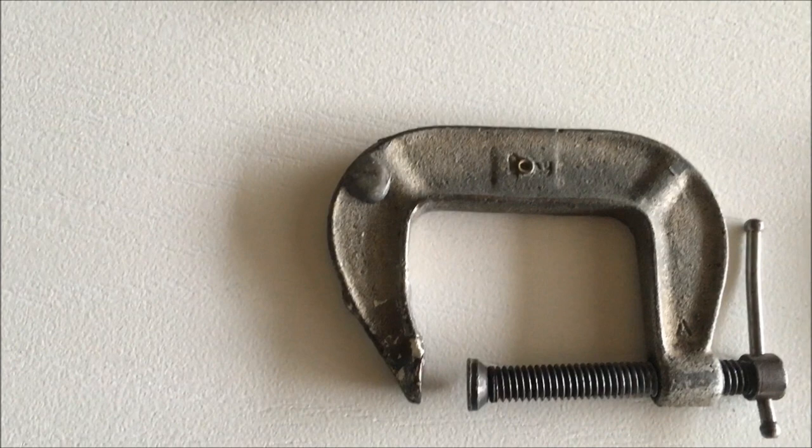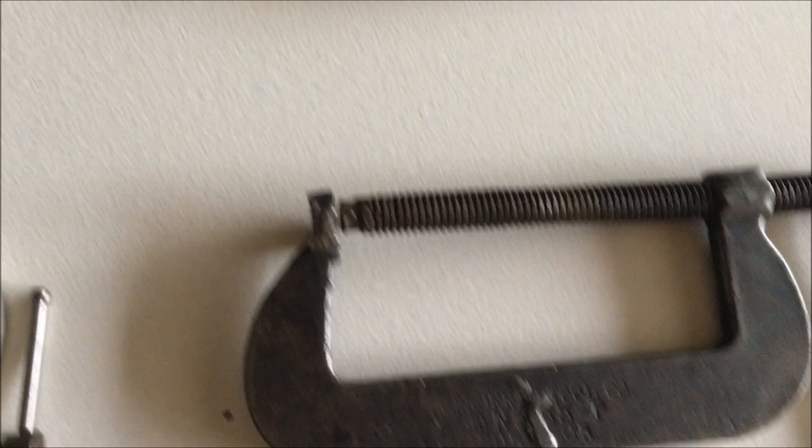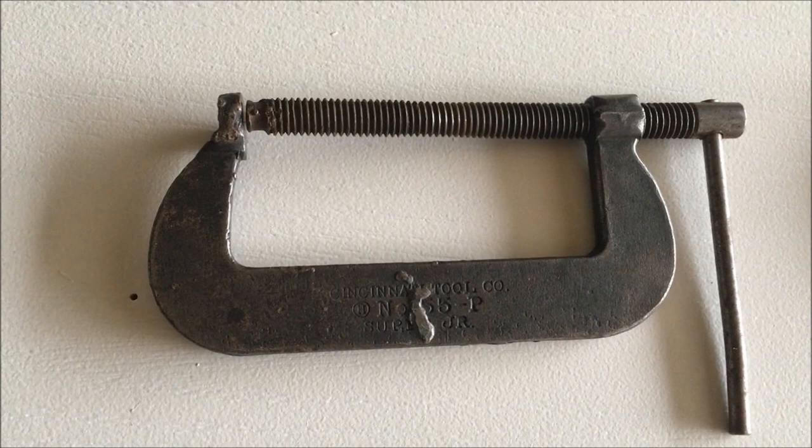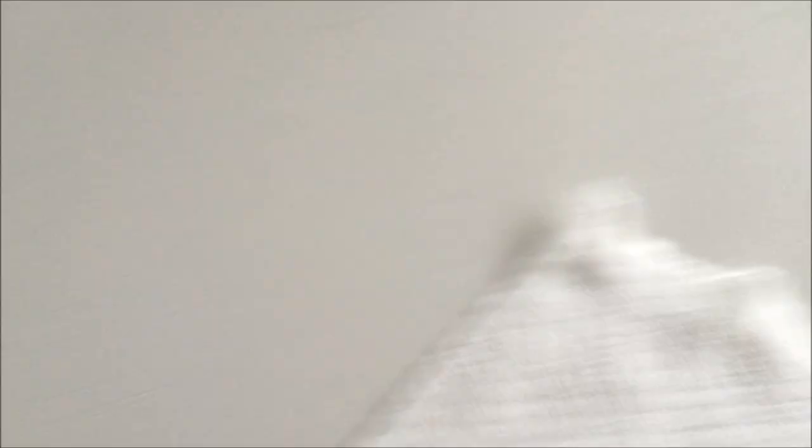There's a Brink and Cotton clamp, a much bigger one, and a really cool old one made by the Cincinnati Tool Company. I kind of like these small tool manufacturers. Then there's this one I got at the thrift store for I think 90 cents — obviously really old, no manufacturer mark on it. I've always been curious who made it, so if anybody knows, do please tell me.